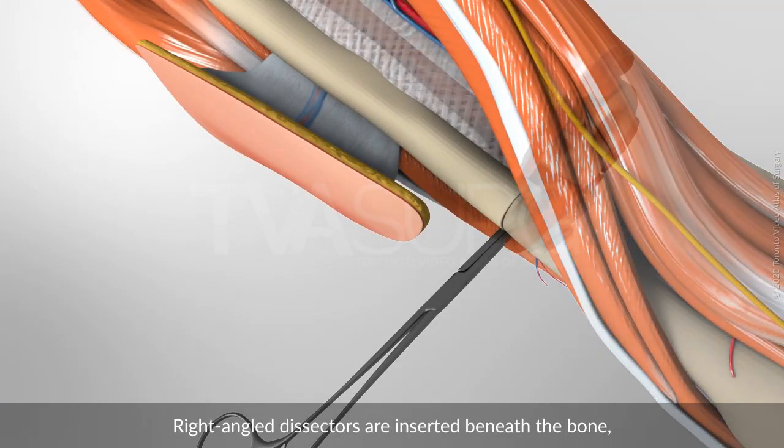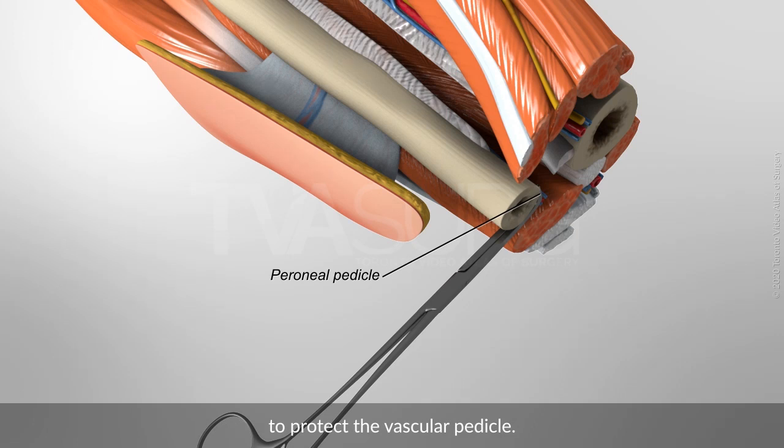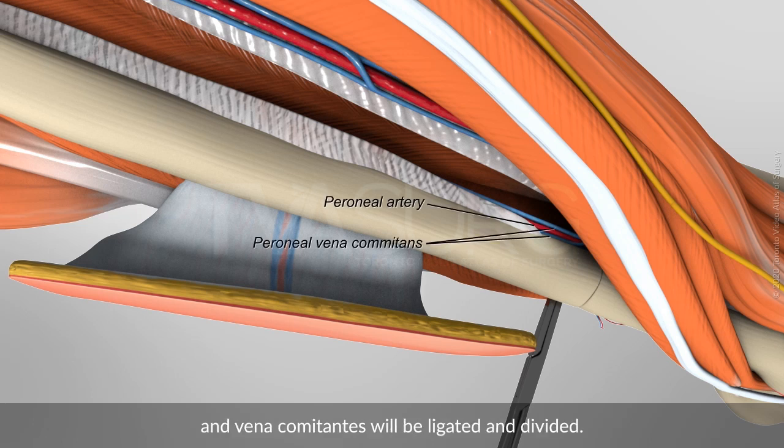Right angle dissectors are inserted beneath the bone. To protect the vascular pedicle at the distal end of the exposure, the peroneal artery and vena comitans will be ligated and divided.